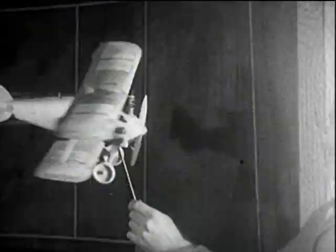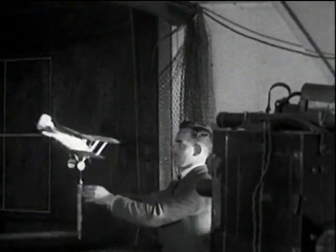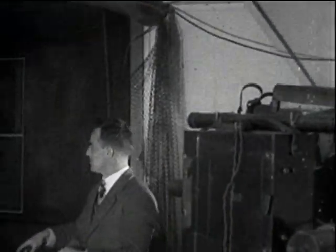The cine records provided the means of assessing the rate of rotation and angle of spin. With this Gamecock undergoing spinning tests, it was found that by raising the tail plane, a speedier recovery from a spin was effective.